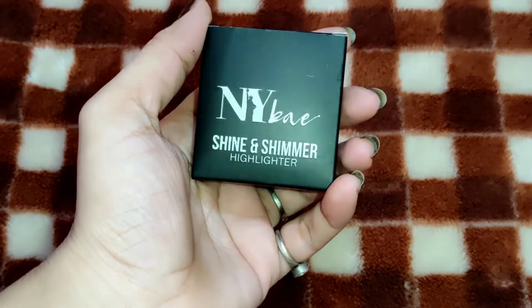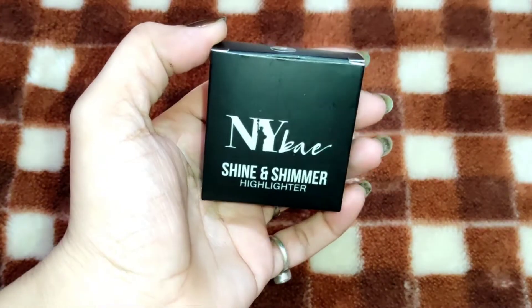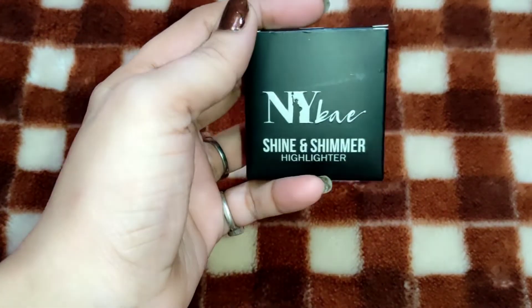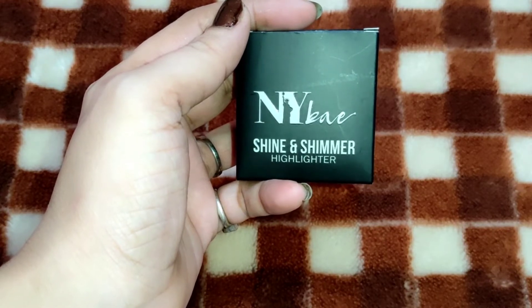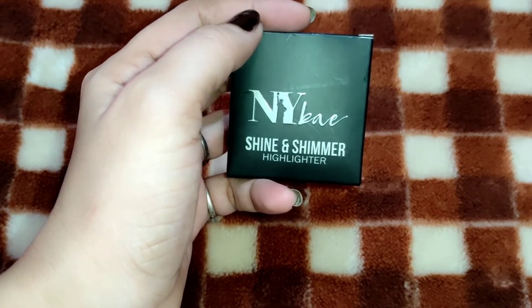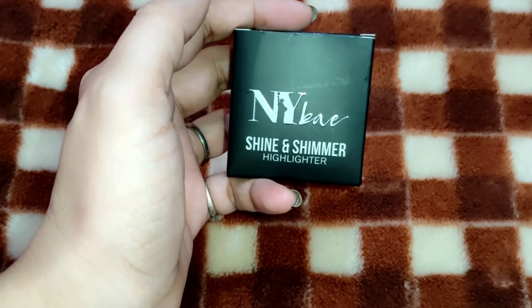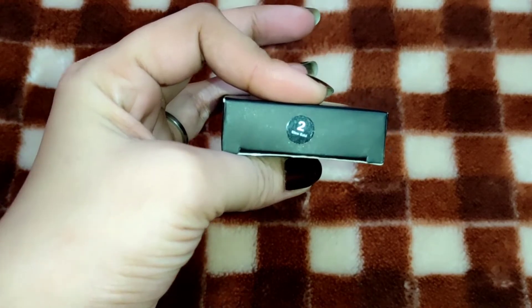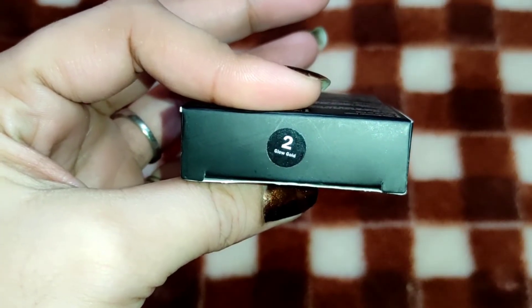First of all, we will start with the packaging. You can see this is a black color cardboard packaging. Here on the front side, you can see NYB's Shine and Shimmer Highlighter. At this time, they launched many shades. You can see this shade on the front side — this shade is Glow Gold, and this is number 02.